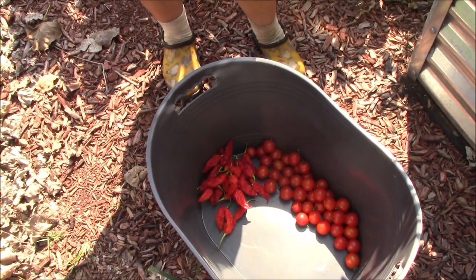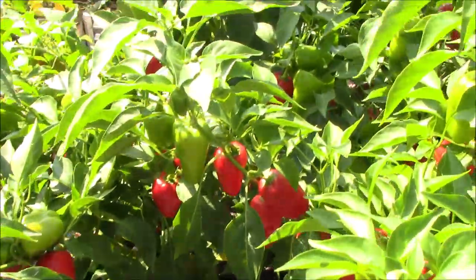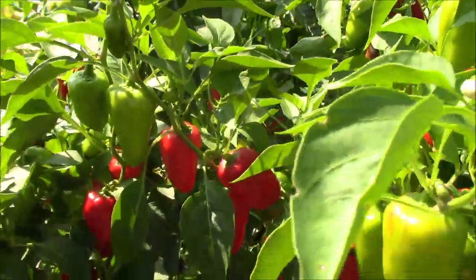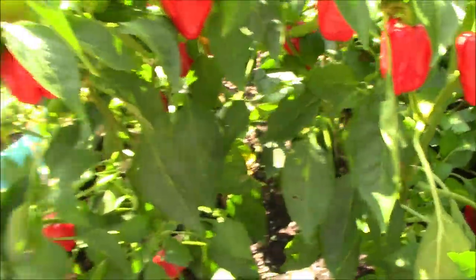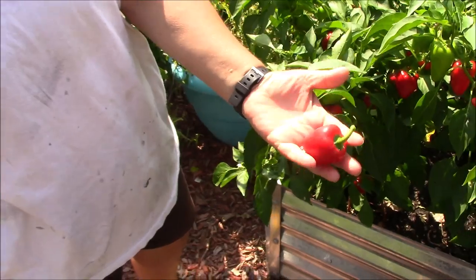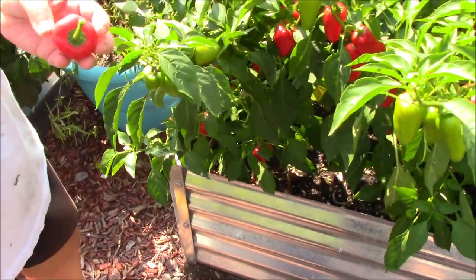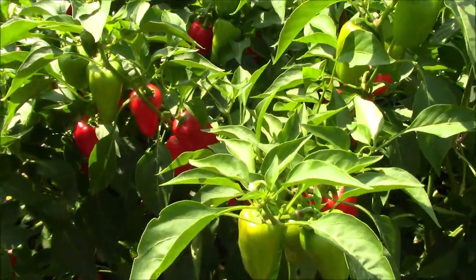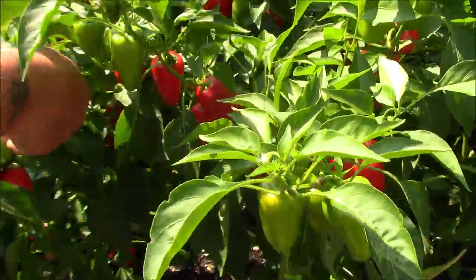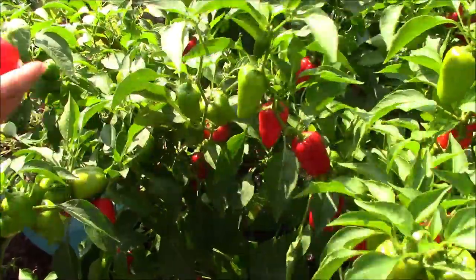Next pepper up is a pimento pepper — this is a thick-walled red pepper and they're pretty small. They're awful thick-walled and they're great for using in this sauce. This will be another way we bring out a little bit of sweet with the heat. We're going to grab a dozen or so of these great-looking little red peppers and then move on over to the other garden where we've got some other things growing.